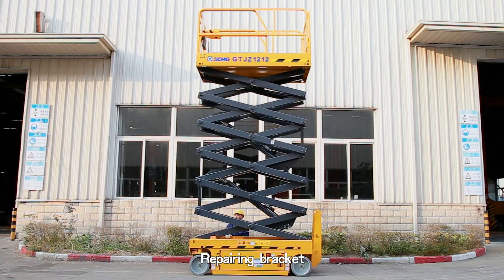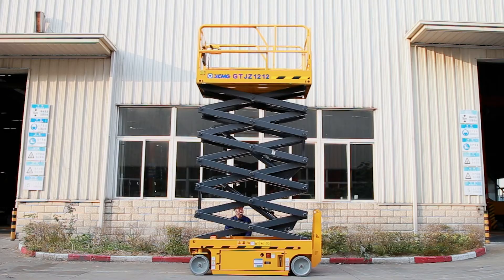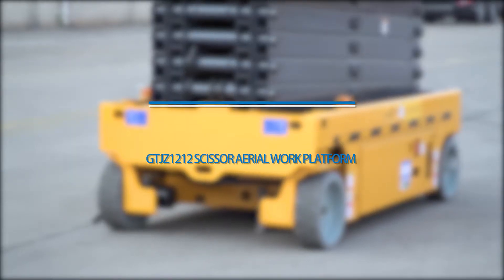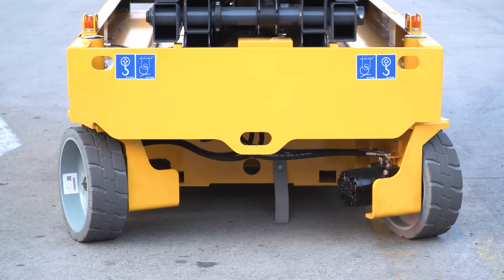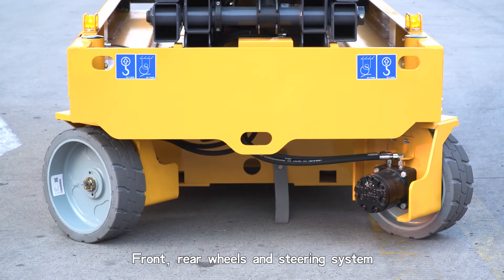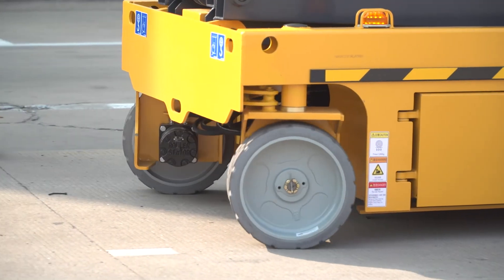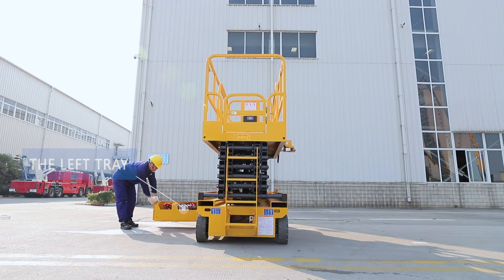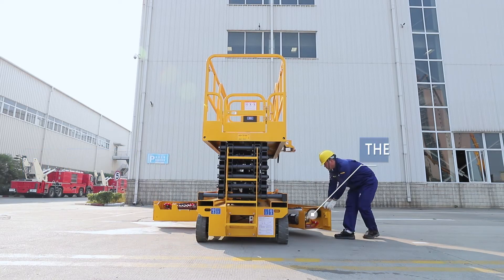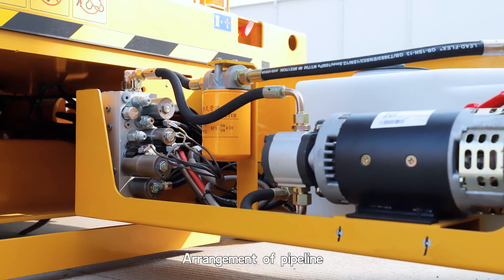Repairing Bracket. Chassis components: front and rear wheels and steering system, left and right pallets, counterweight and rear wheels. Arrangement of pipeline.